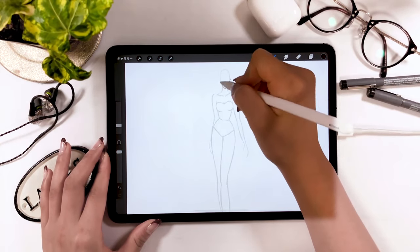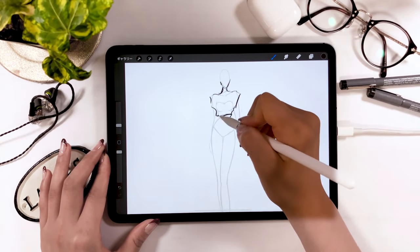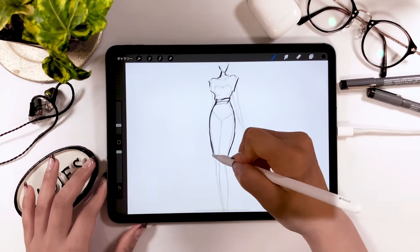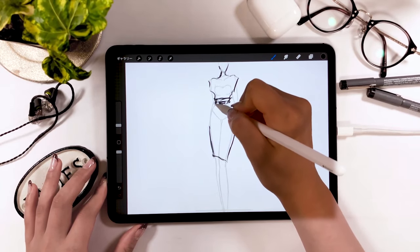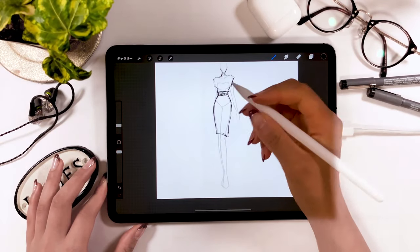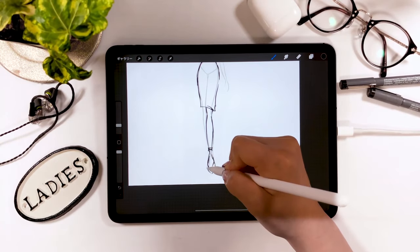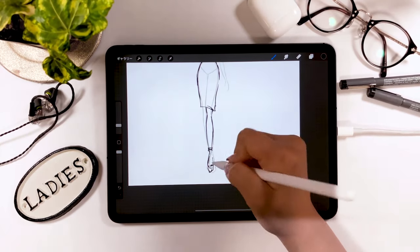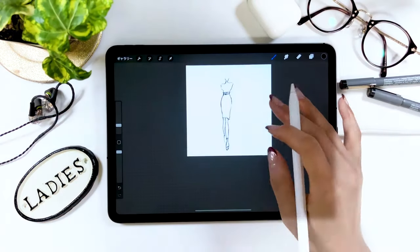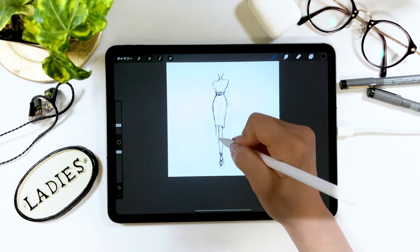Add a new layer on top, and on top of that, use a thin brush to trace the figure. When tracing, you can draw your favorite clothes by tracing the outline. You can just trace the template for the length or shape of the legs. All you have to do is think about the design of your clothes, so it's really handy. It can be difficult to draw hips with the right proportions or the right size of the face, so I highly recommend this method.